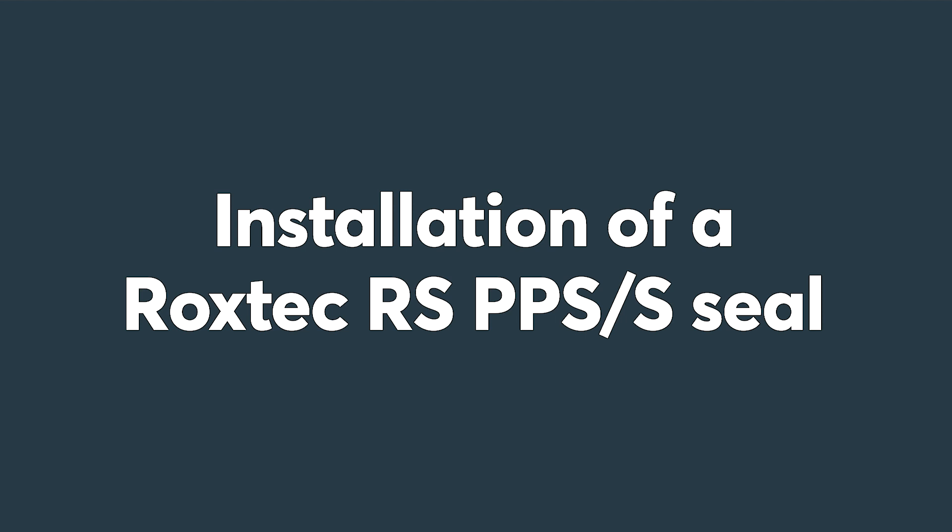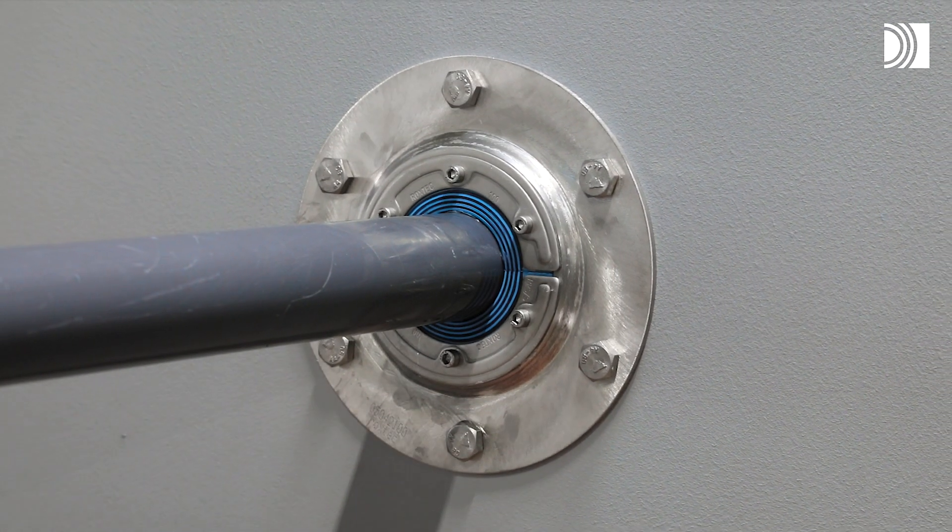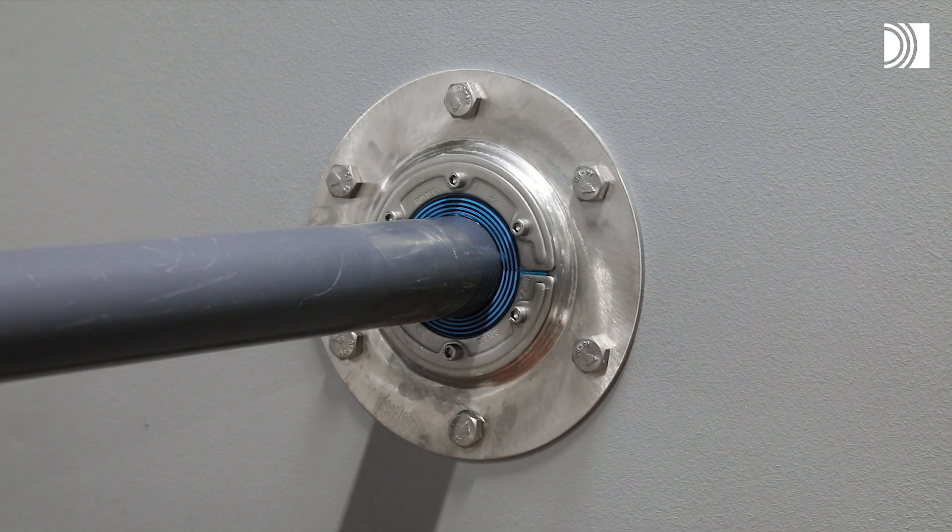Installation of a Roxtec RS-PPS-S Seal. To install a Roxtec RS-PPS-S Seal,